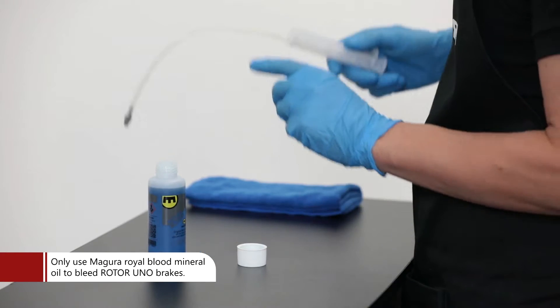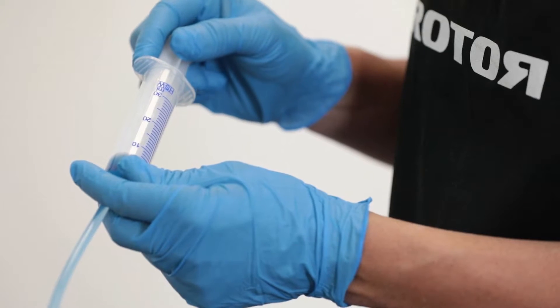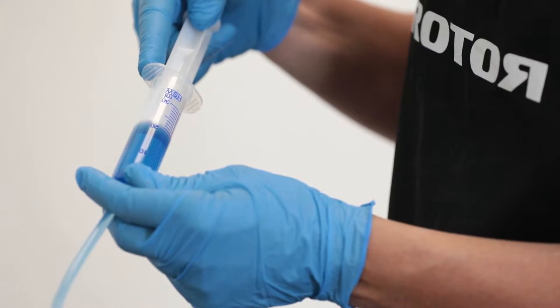Fill the syringe with Magura Royal Blood Mineral Oil. Fill the Rotor Brake Bleeding Kit syringe with mineral oil, ensuring you have as little air as possible in the syringe.